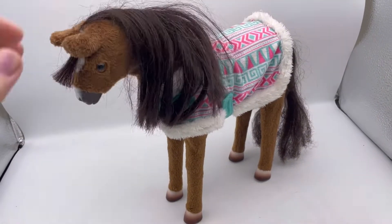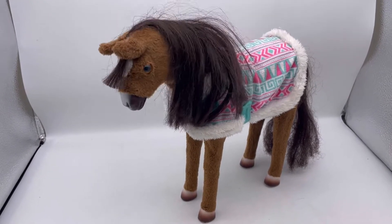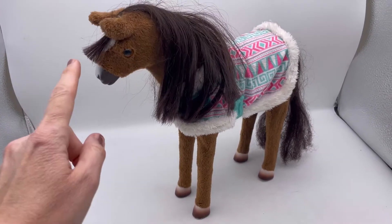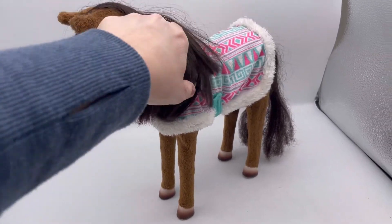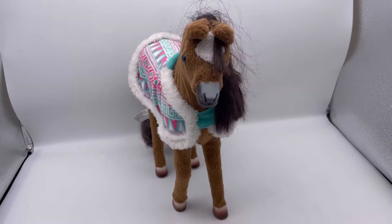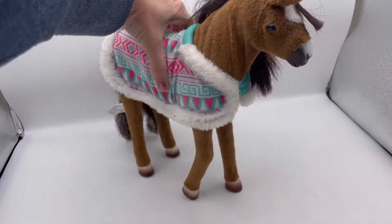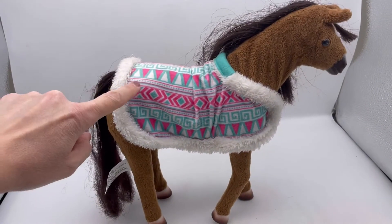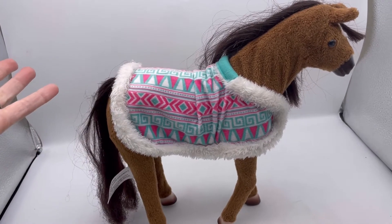I'm not sure. I think you just push on the head to make it work. Let's see, I'll try some other things here. I'm not sure if this is original to the horse. This is how I purchased it, so I'm just selling it with it.